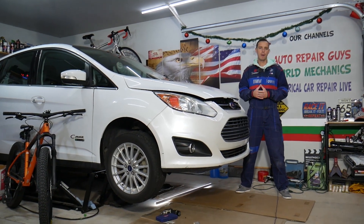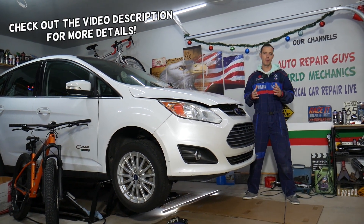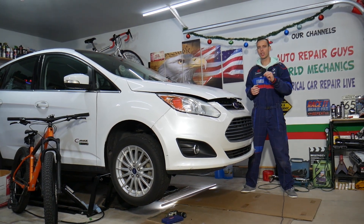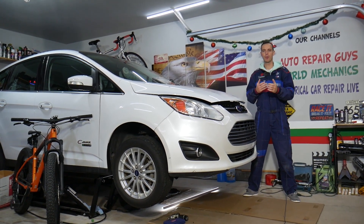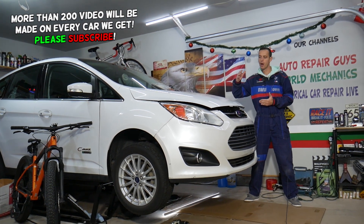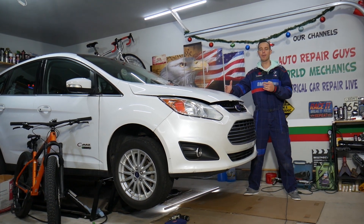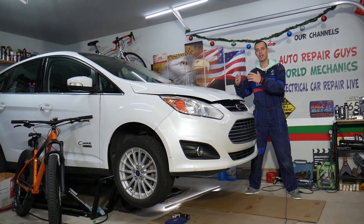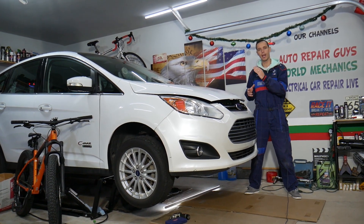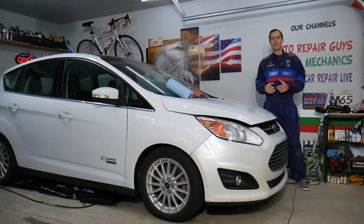Welcome back to Electrical Car Repair Life. Today's video will be super helpful to anyone with a Ford C-Max, Ford Fusion, Escape, or MKZ. If you have a check engine light and code P0172, which indicates a rich fuel mixture on bank one, stay with us. We're demonstrating on a Ford C-Max, but this applies to the Fusion, Escape, and MKZ since they share the same drivetrain and engines. We'll demonstrate on a hybrid, but if you have a non-hybrid it will relate as well, with one minor difference we'll cover as we go.